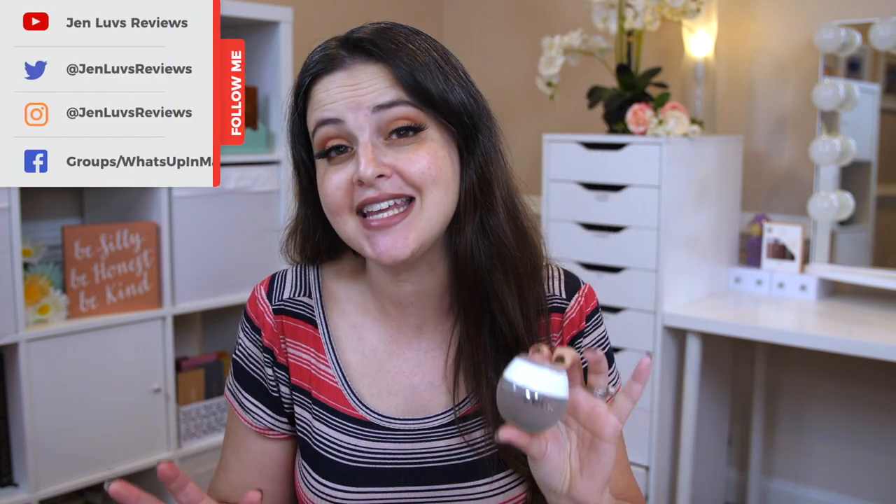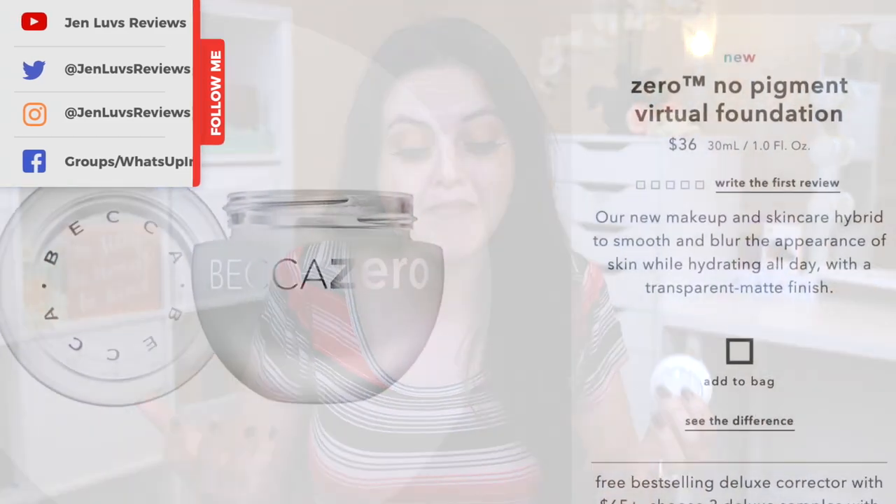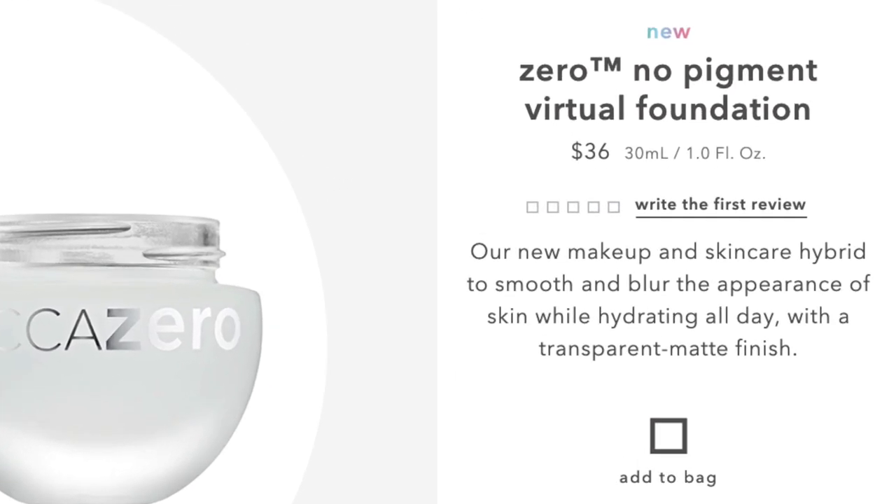This is supposedly a foundation — not a primer — but a foundation that has no pigment. I'll read what it says on Becca's website: 'Our new makeup and skincare hybrid to smooth and blur the appearance of skin while hydrating all day with a transparent matte finish.' That is a lot of claims for this product.